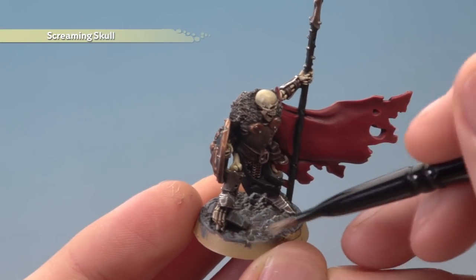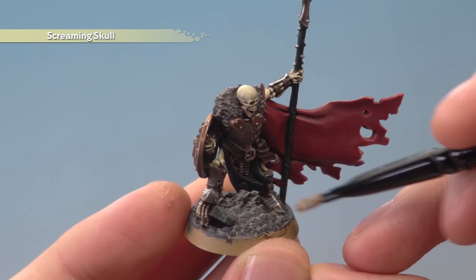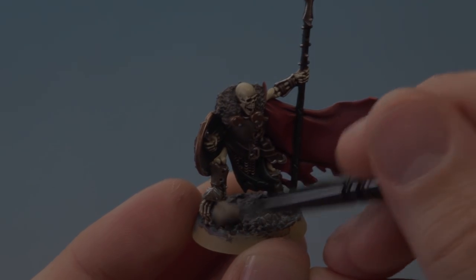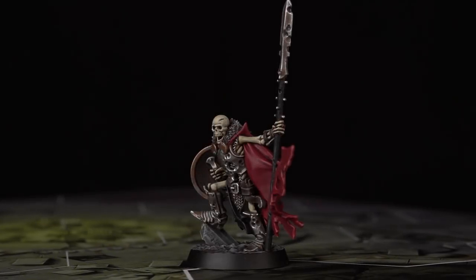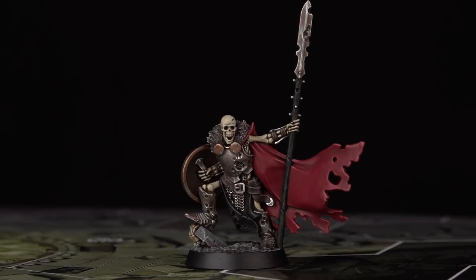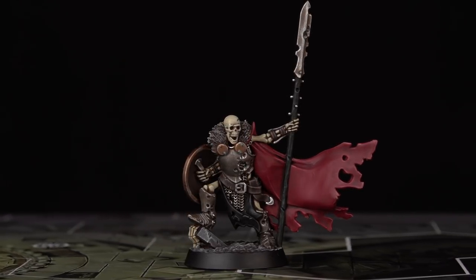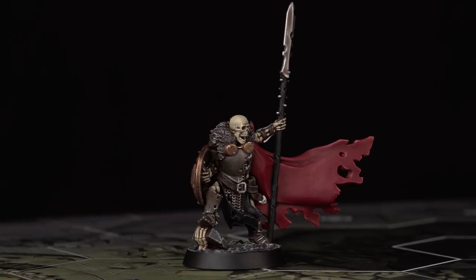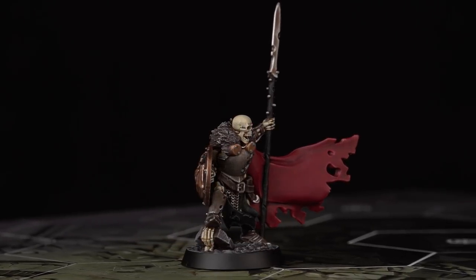Once done, all you need to do is paint the rim — for this model I'm going to go for Abaddon Black. And with that done the Warden is complete, ready to lead his warband in battle in the streets of Shadespire.